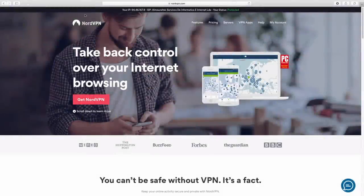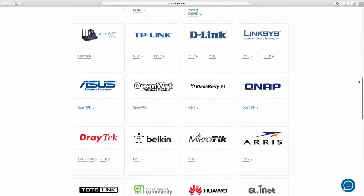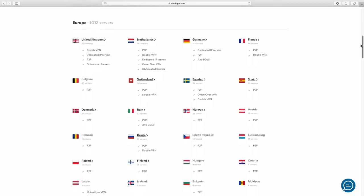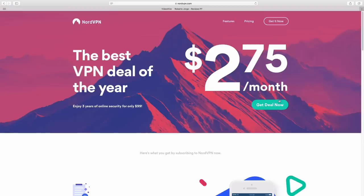This video is sponsored by NordVPN, a VPN service available for almost any platform with servers in 56 countries at an affordable price. Check out the link below for more details. Hey guys, welcome back to another one.